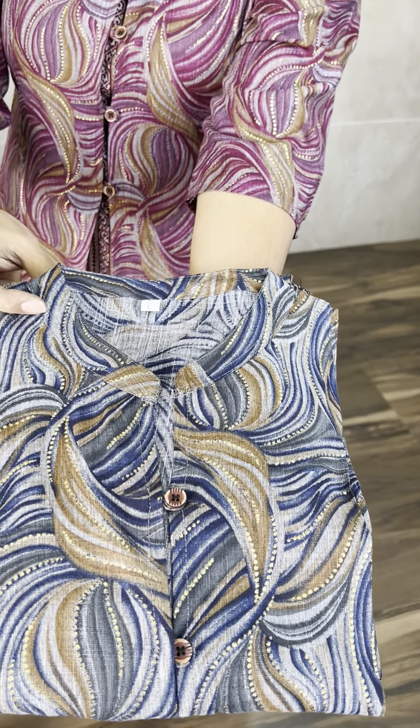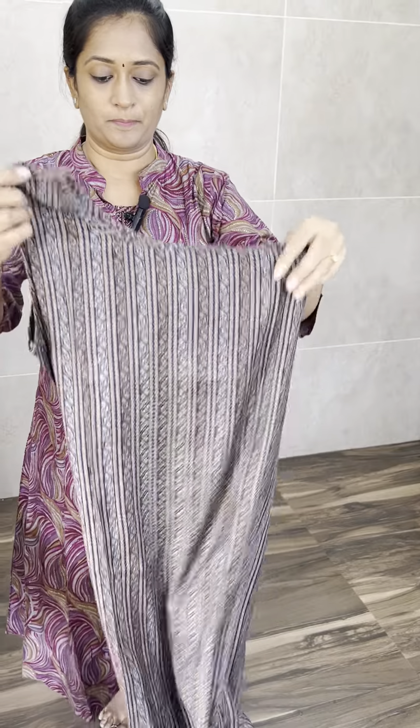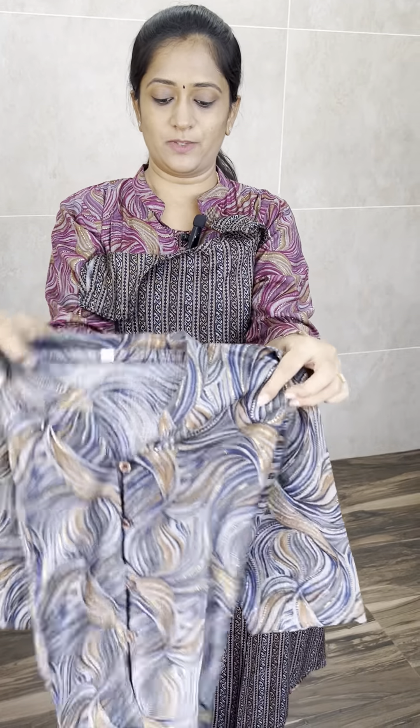Next, you have a beautiful dark navy blue color. This is the actual color — you have an inner fabric, you have a sleeveless fabric. This is the inner fabric and this is the outer fabric. Openable buttons — four buttons. You have a three-fourth sleeve, a beautiful sleeve.